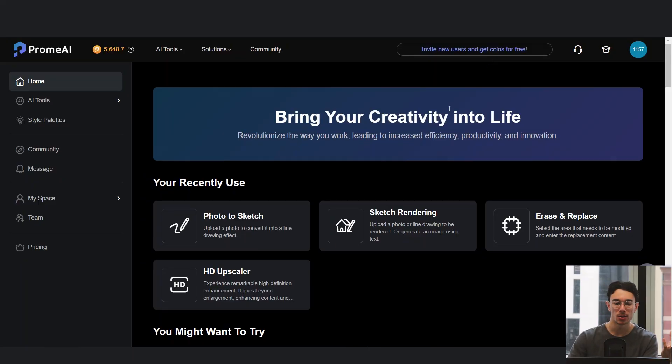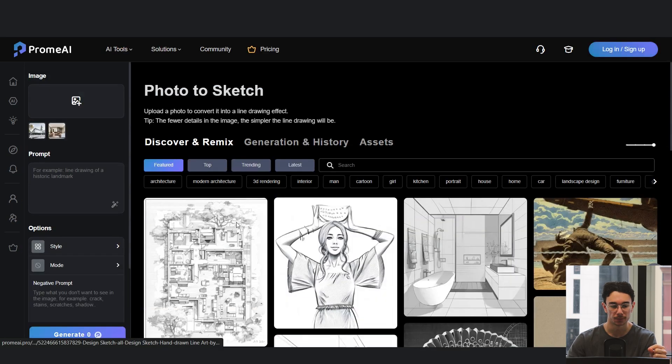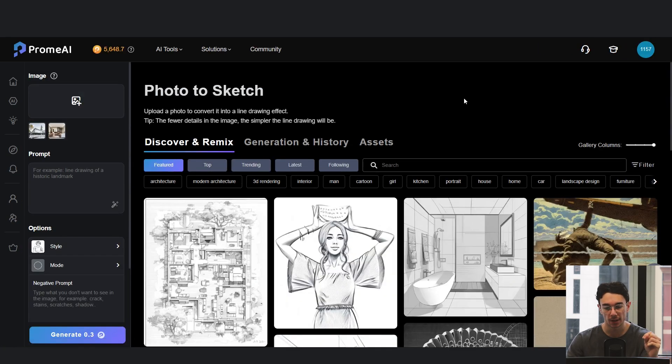My favorite one to use is Prom AI. You can use it for free or register, and we'll go ahead and go to photo to sketch. You can see what people have made in the community.